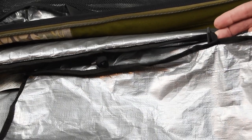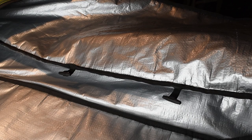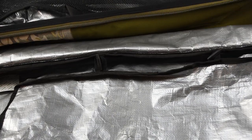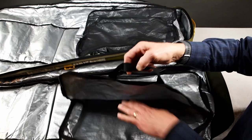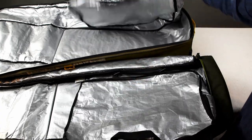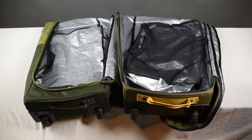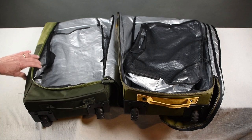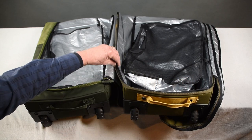Both bags have a boot bag that attaches to the interior, but the Low Roller bag has solid panels while the High Roller bag has a ventilation side. The zipper on the Low Roller bag is set inside the edges of the bag, while the zipper on the High Roller bag is set more to the outside.